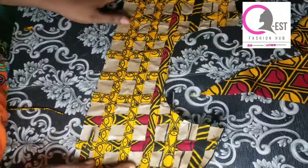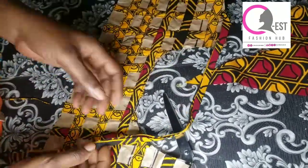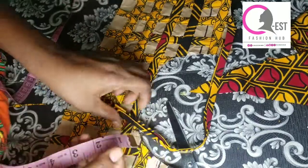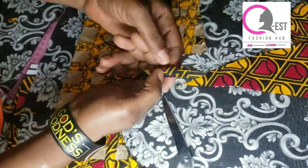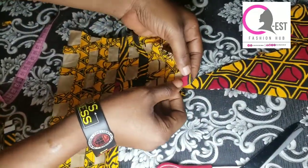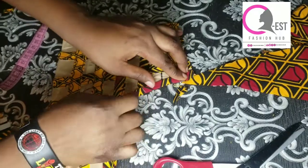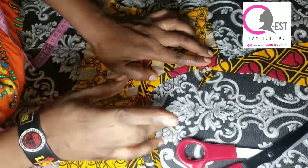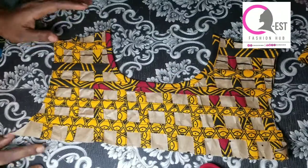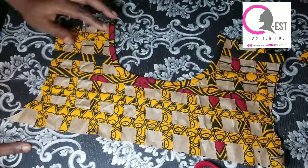Make sure whatever you're doing is consistent. This is what I got when I was done placing all of them. Now you're going to pipe the neck. I cut a 1.5-inch strip on the bias, ironed a quarter of an inch inward on both sides, then folded it to get 0.5 inches, and used it to pipe the neckline.